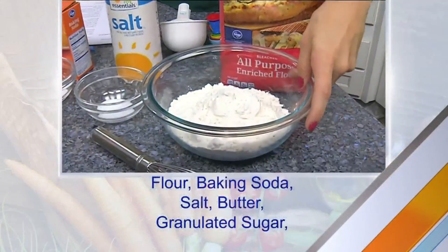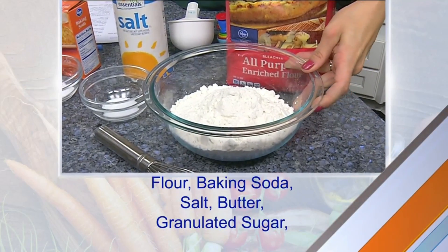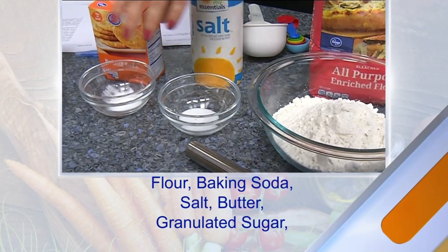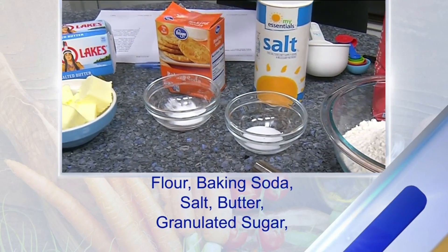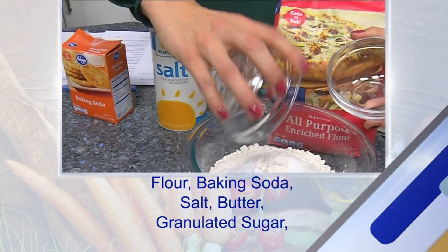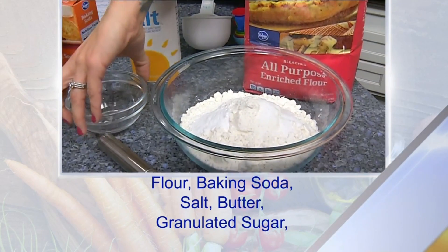Let's go through the ingredients. You need two and one-fourth cups of flour, a teaspoon of salt, and a teaspoon of baking soda. The first thing you need to do is preheat your oven, and the second thing is you're going to combine your dry ingredients.